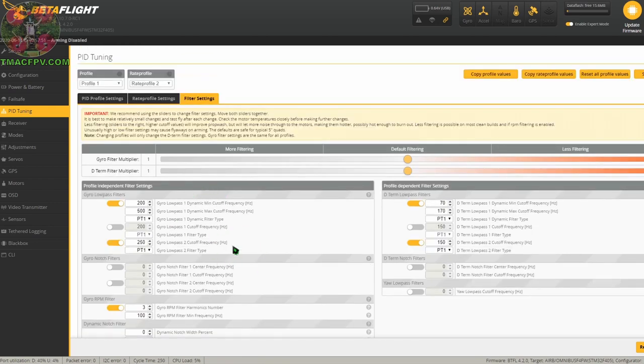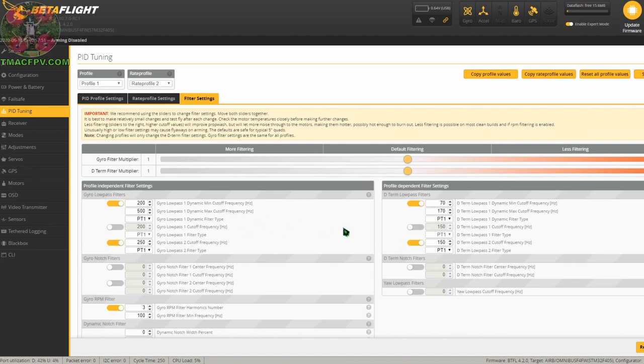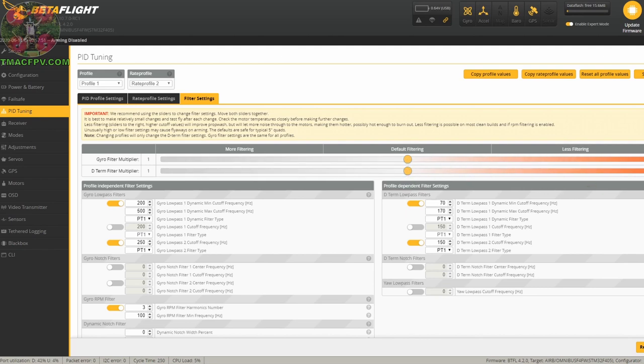Lastly, we'll take a look at our gyro lowpass filters and our D-term lowpass filters. The devs have a good write-up in Betaflight 4.1 release notes as to why they've got these defaults the way they do — and I'll put a link to the Betaflight 4.1 tuning notes in the description below. The Betaflight 4.1 notes for these values still apply for 4.2. One thing to note specifically is the default value for low throttle de-filtering is to prevent a D-related 'fly to the moon' event that sometimes happened with quads susceptible to D-resonance. Those notes also state you should keep these lowpass filters on and move the sliders together if you need to adjust them. If you move these sliders to the right you're going to get less filtering and better prop wash handling, but your motor temps could increase.